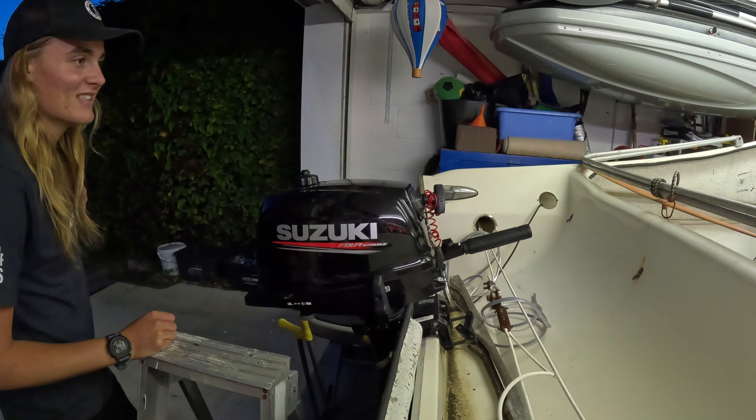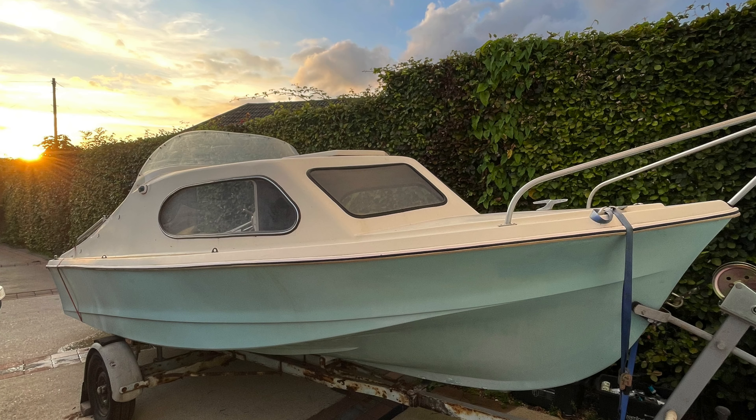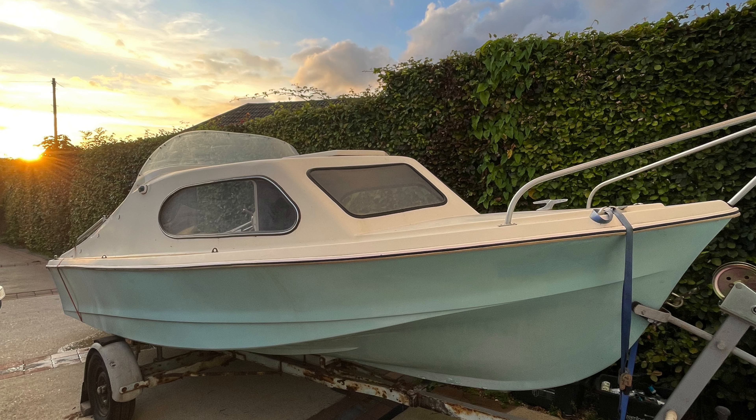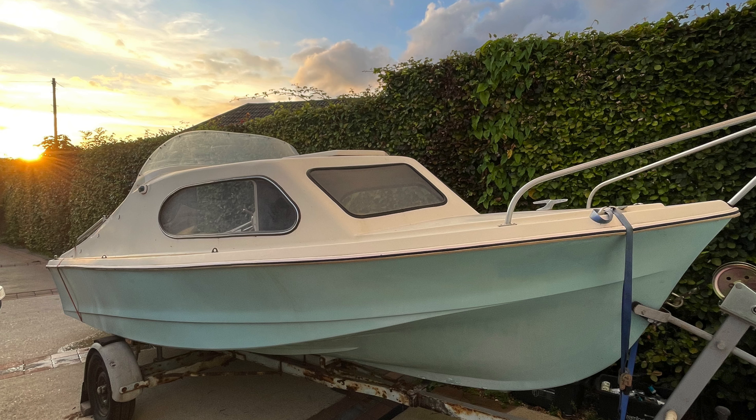It's a good start anyway. Thanks for watching episode one. Keep an eye out for episode two where we'll be stripping the boat bare, ready for polishing. If you've enjoyed this video, please like and subscribe — very much appreciated. Take care, we'll see you next week. Bye.